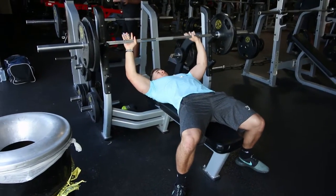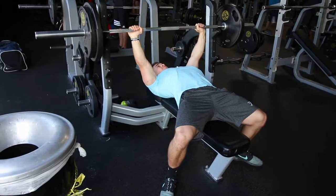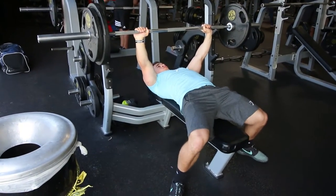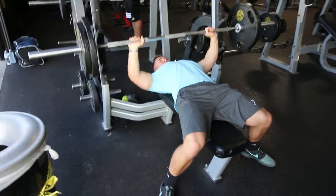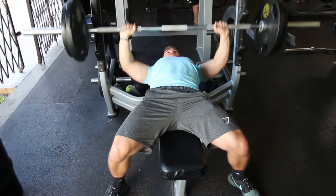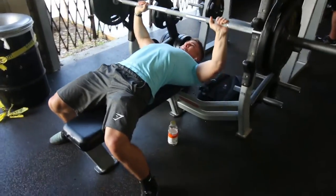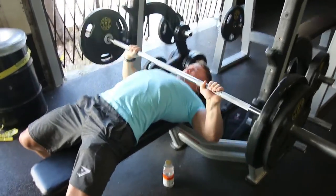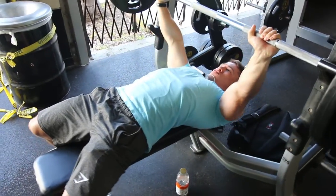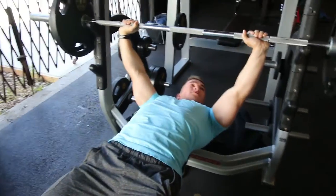Next we moved on to bench. This was my last set — 205 pounds, I hit seven reps, and I'm very happy with my bench progress right now. It's been a long road through a lot of physical therapy, but I'm pain-free now. I hit 225 for a 5x5 about two weeks ago, so everything is going really well and I'm excited to see what future PRs are ahead.